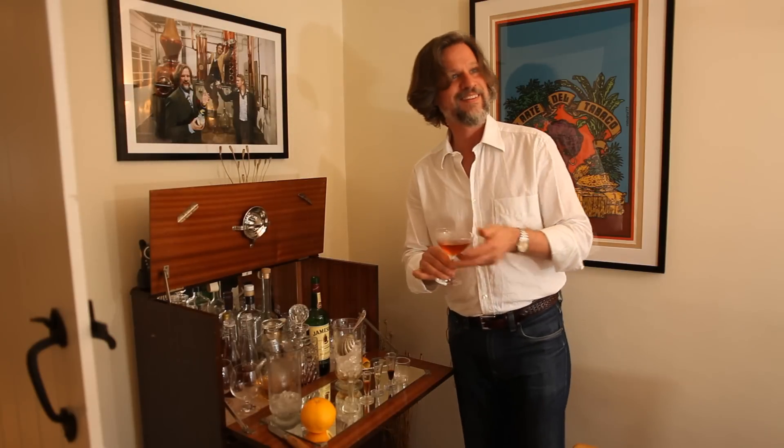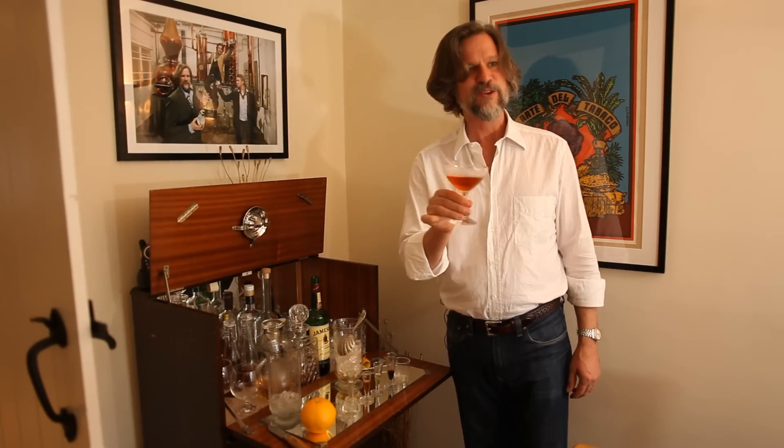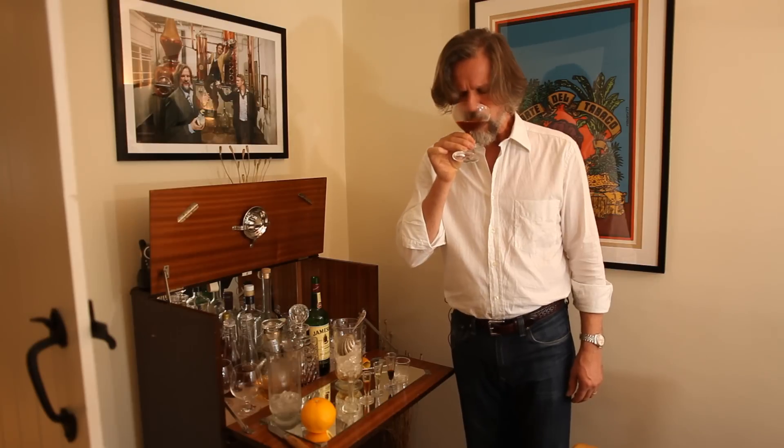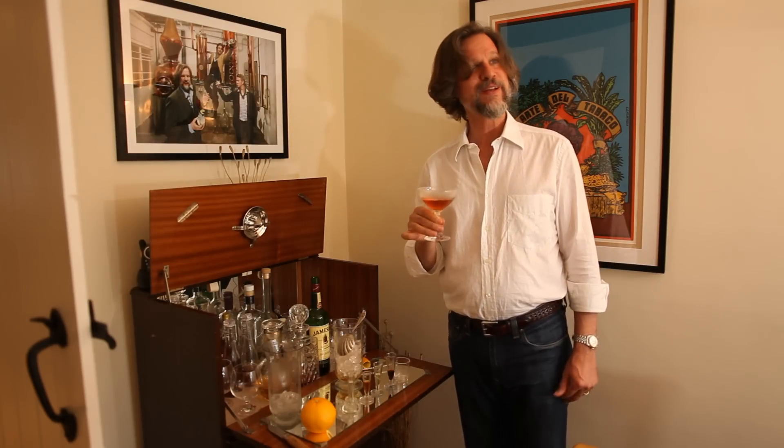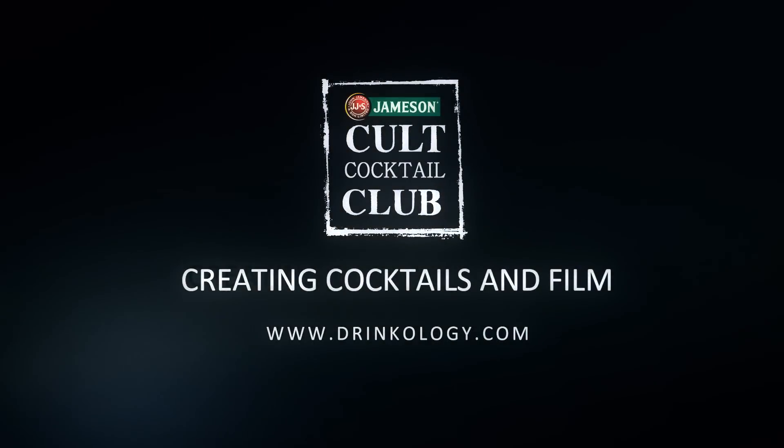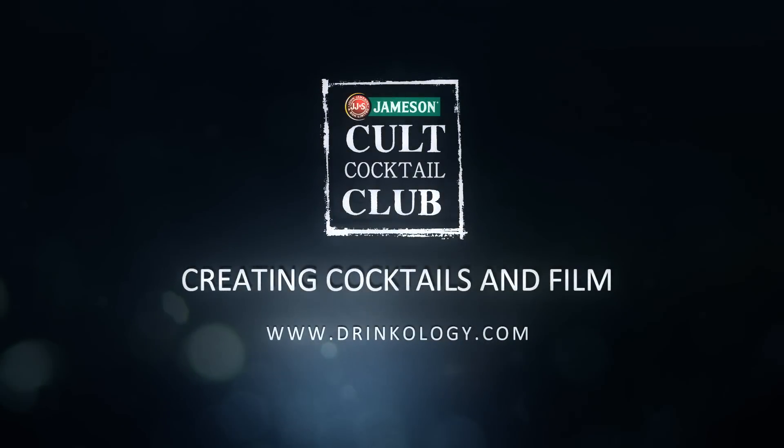And the drink is ready. To your health. That's a lovely drink.